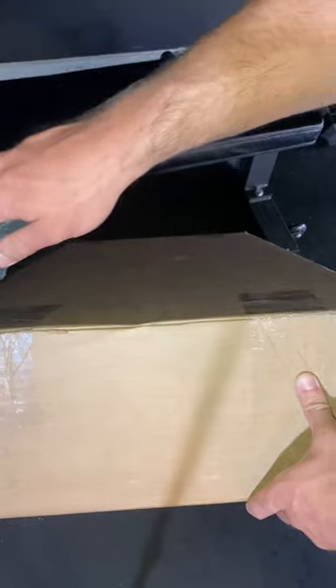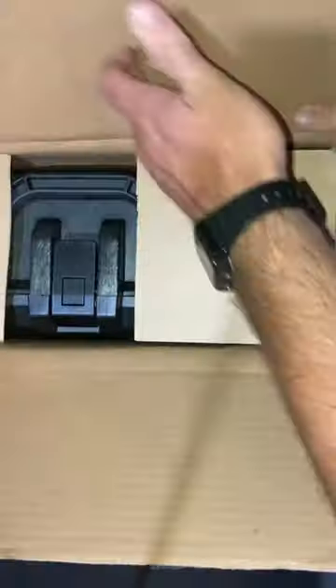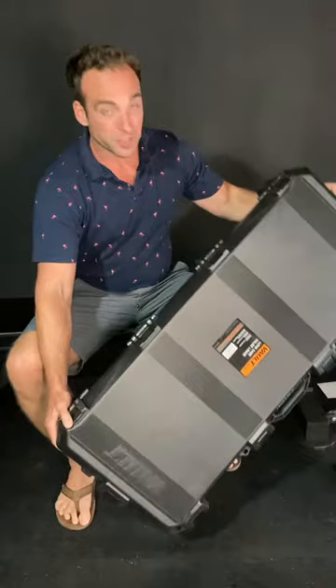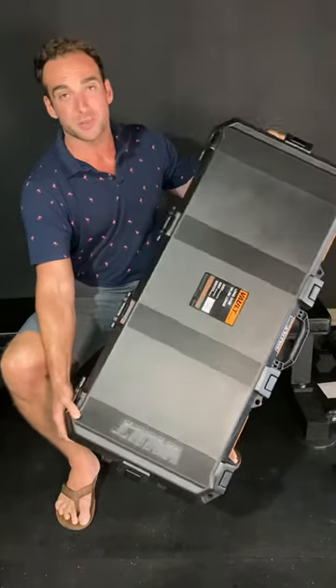Hey guys, I've got the Pelican Volt V700 series, so we're going to open it up and take a look. Here it is out of the box — it's a little bit bigger than I thought it was going to be. Let's check out some of the features on it.